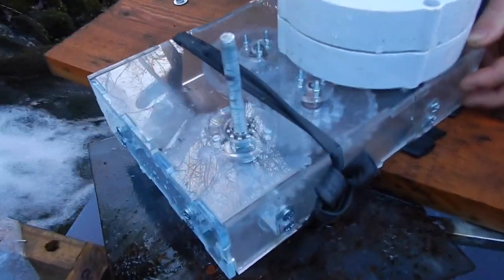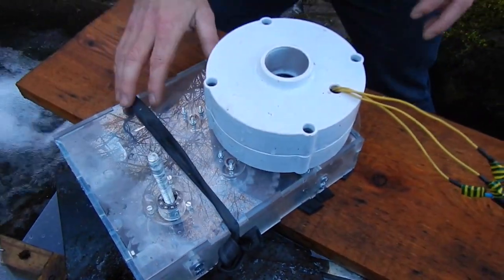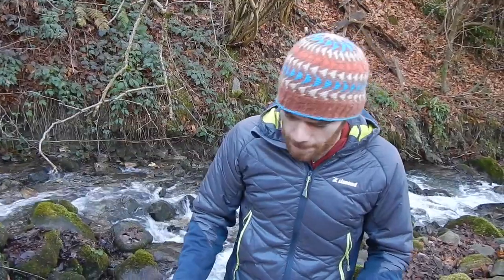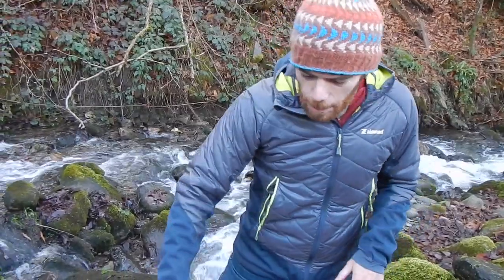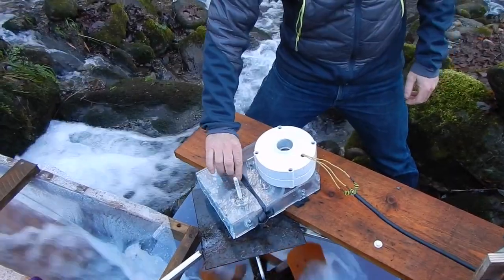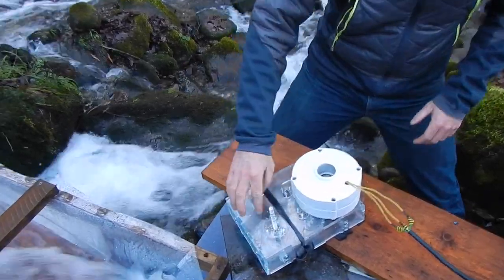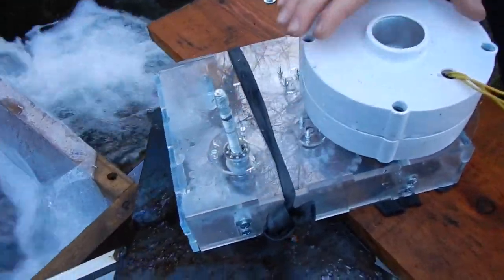The gearbox increases speed at a ratio of about 1 to 10.6. I've built this design to be made with easy and durable materials — it's all built for a laser cutter. I cut out all the pieces and assembled them with bearings as well as mounts for the generator, so when the vortex goes around once, the generator shaft goes around 10.6 times.